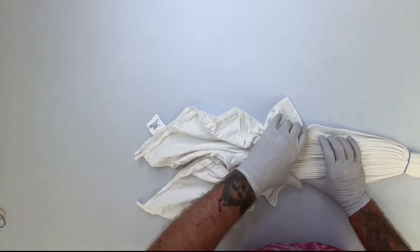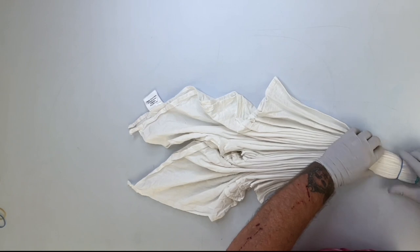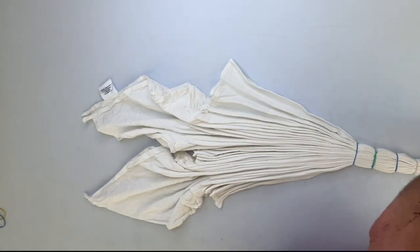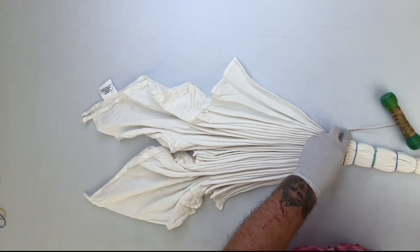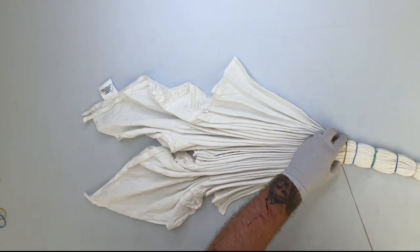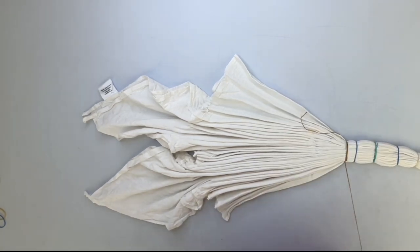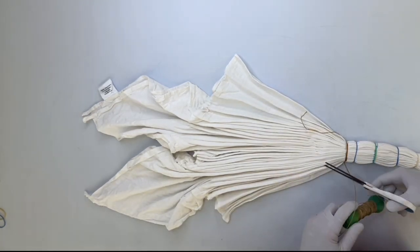I'm still trying to work on those larger pleats. Definitely a little learning curve on those. I'm using a piece of sinew on here, because I wanted to do another one with sinew, so I thought I'd throw this in the middle and see how it looks.